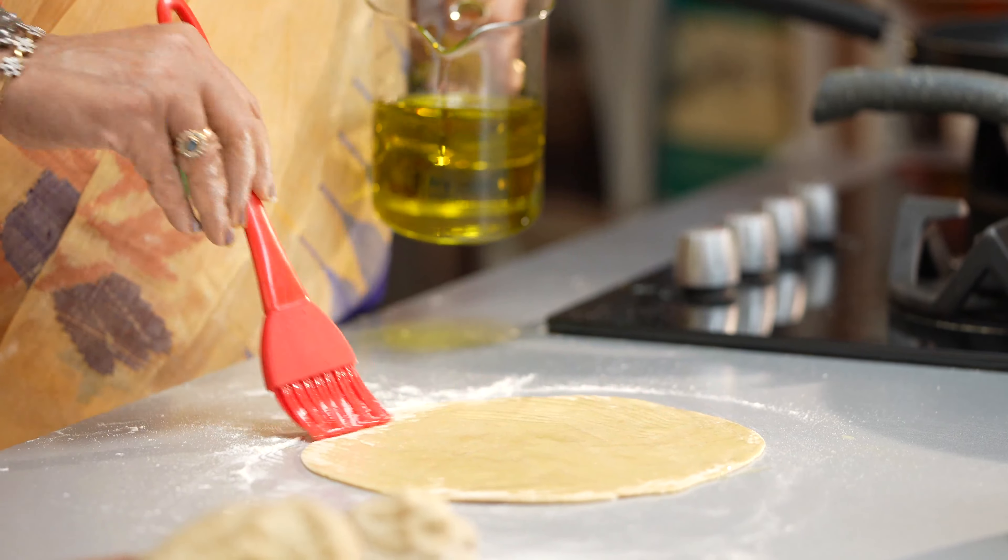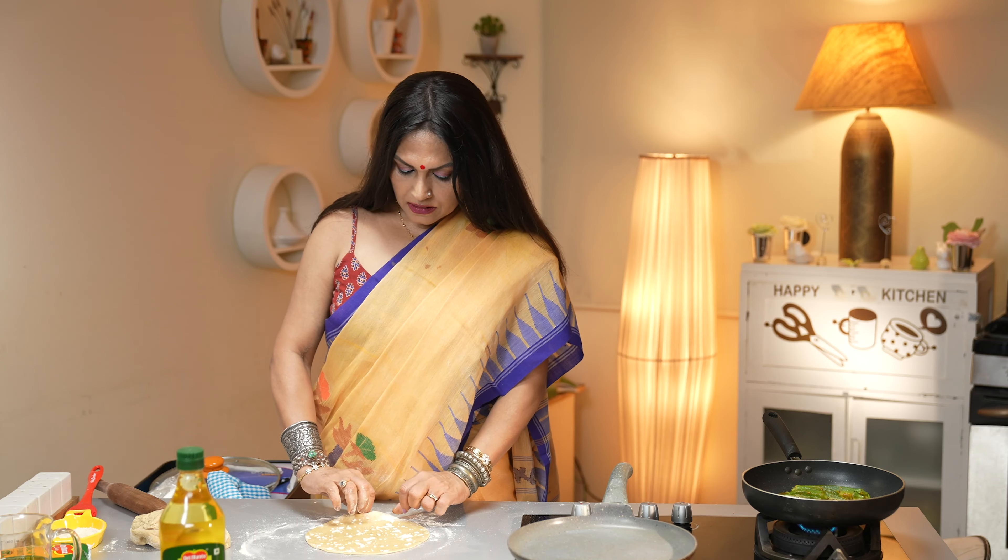Now for the bharwa bhindi. The bharwa bhindi is now stuffed well and I'm going to fry it. I'm using olive pomace oil from Del Monte — it's a perfect oil for Indian cooking because Indian cooking mostly requires very high heat and this is perfect for that. It retains all the nutrients while heating up. I'm going to pan fry these bhindis in this oil.